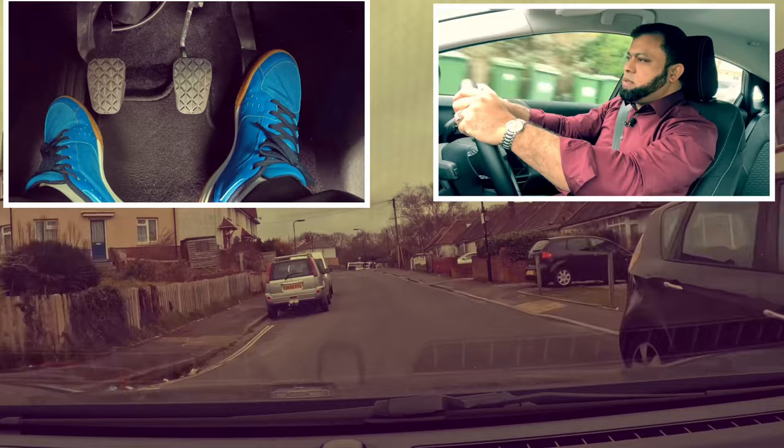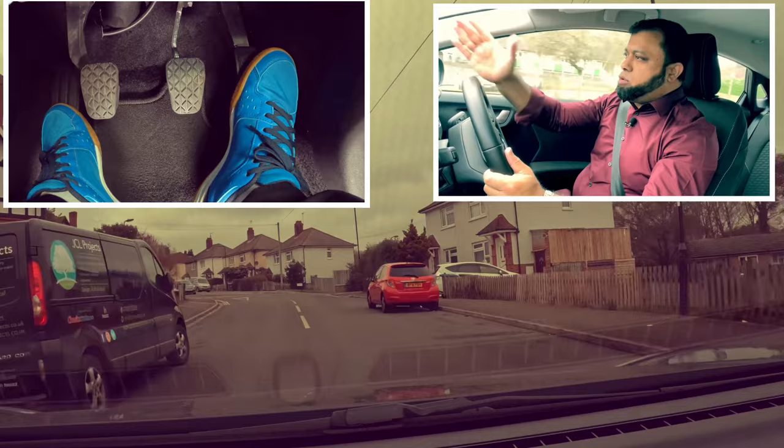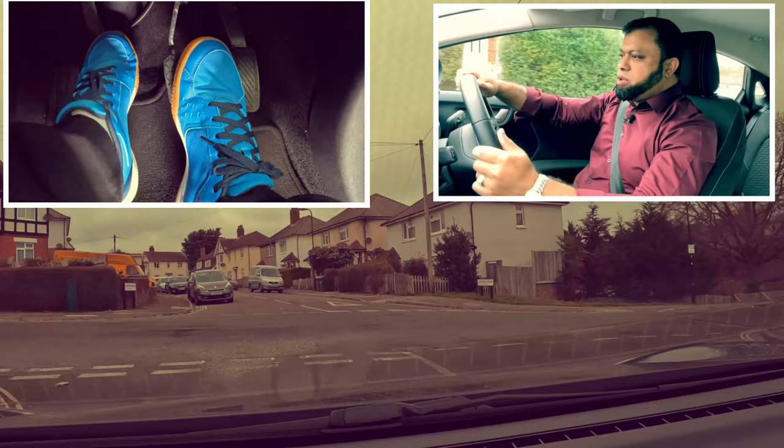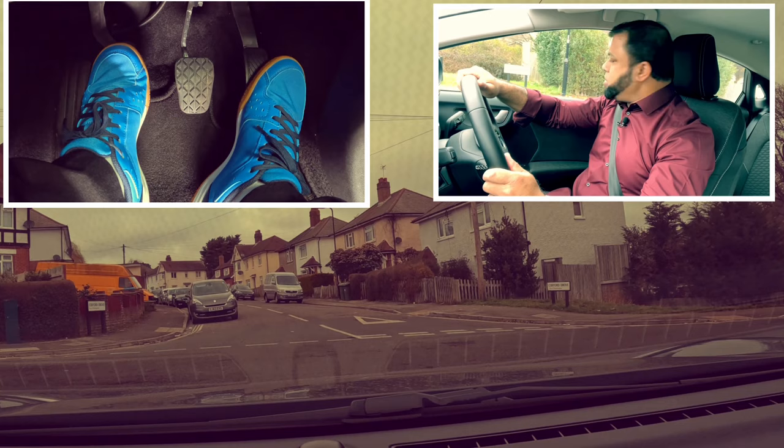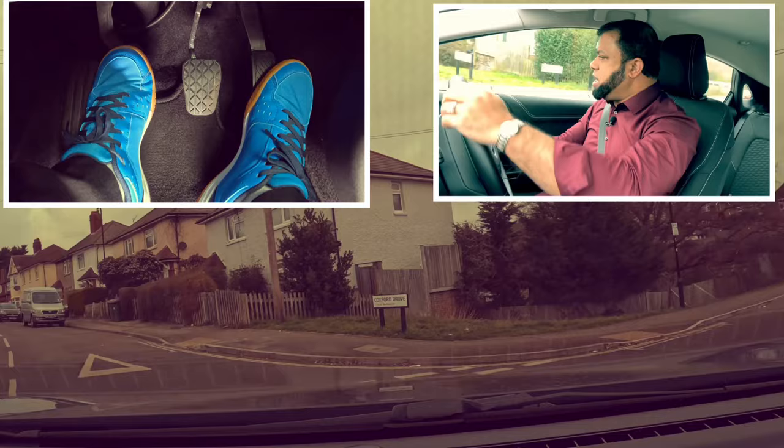Crossroad coming up, we're going to go right. Mirror, mirror. Signal right. This is kind of on a hill as well and it's a closed junction so I have to stop. Cover the brake and the clutch. Clutch down, first gear. I gave gas and clutch to the biting point. I'm looking both ways. I've got enough gas, clutch with the biting, and I'm edging. I can't see anything so I'm edging with the clutch. No one coming. Clutch up slowly, hold the clutch and all the way up. Mirror, second gear.